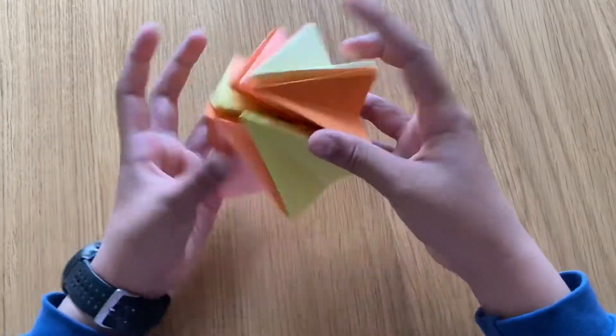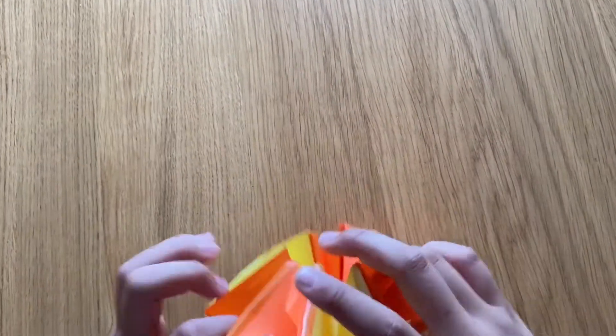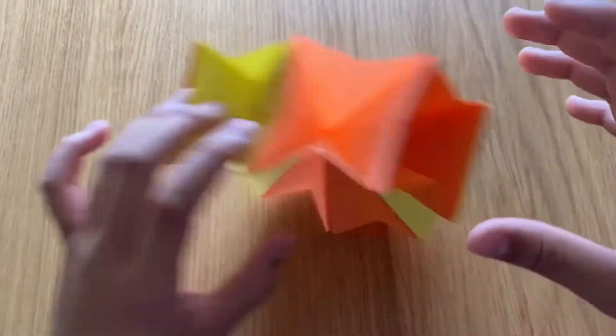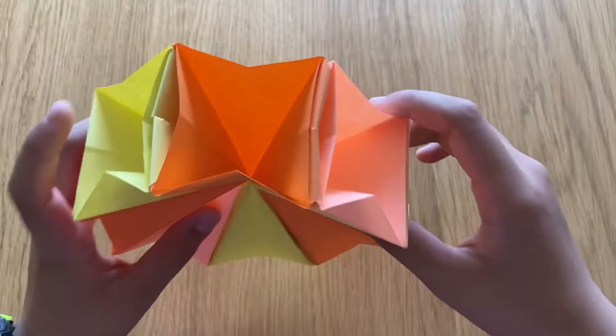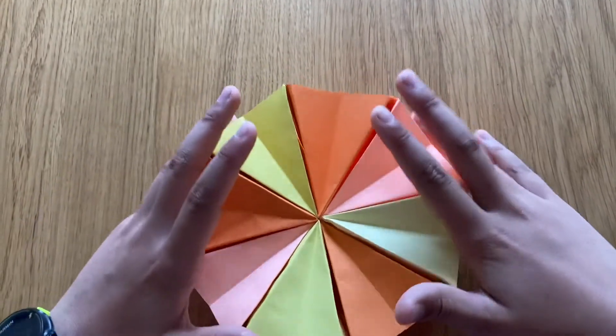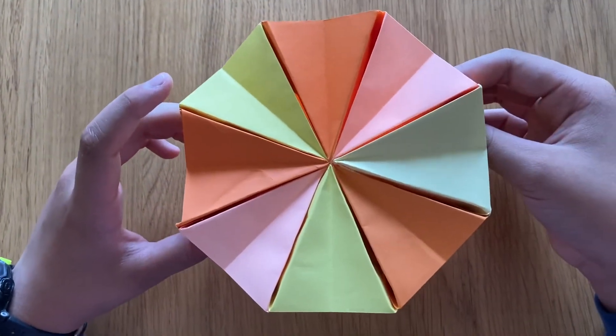You can turn it into a car wheel too. In a later video when we get better at origami, I might teach you guys how to make a car using this design and others put together. I hope you guys enjoyed the video — if you did, hit that subscribe button and that like button. I'll see you in the next one!